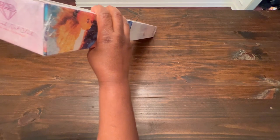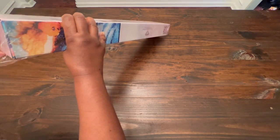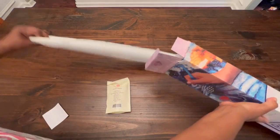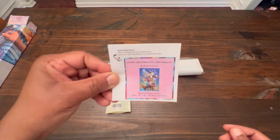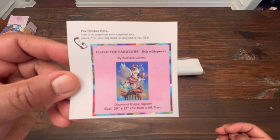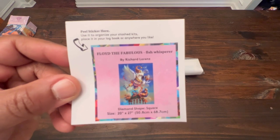I've already pre-cut the top. I like to keep my paintings in the plastic and in the box, so I just always slice the top. We get this nice sticker. Some people use this sticker to stick it on their box — I use it in my logbook.